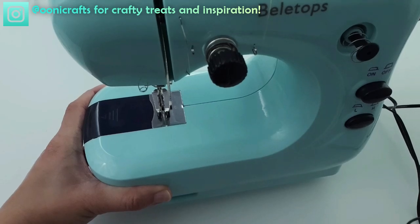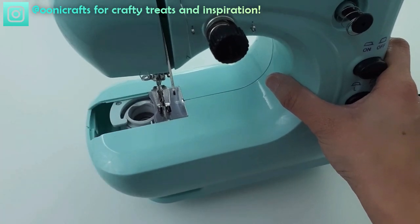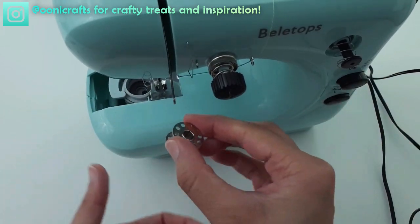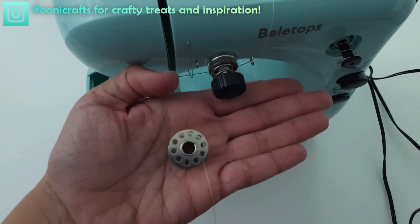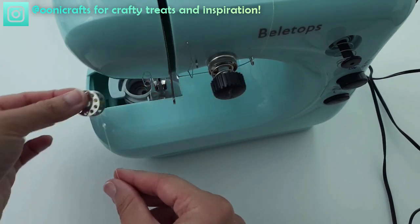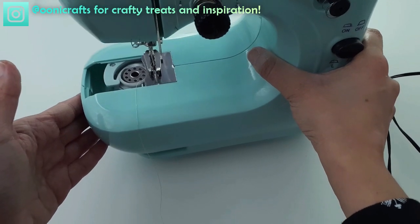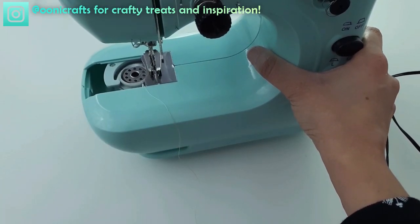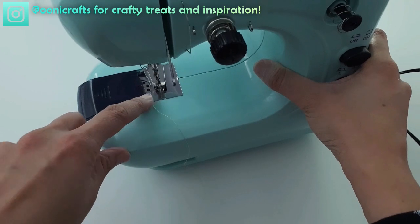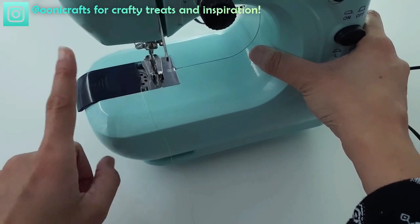Now this bobbin is ready to go inside the bobbin compartment. Here's the lower bobbin compartment — I simply slide off the top cap. Then I take my bobbin and remember the nifty nine method: the bobbin has to make the number nine, so the thread goes up and over that way. I put it inside the bobbin compartment and close the lid, leaving it slightly open to first raise the bobbin thread before closing it all the way.